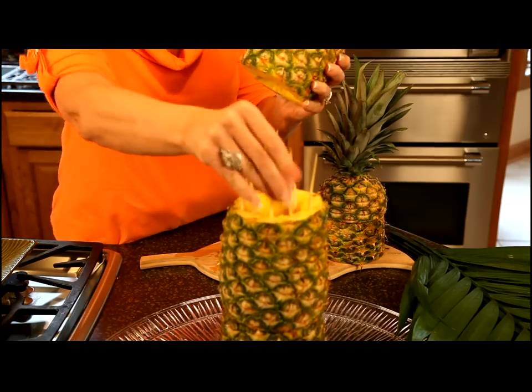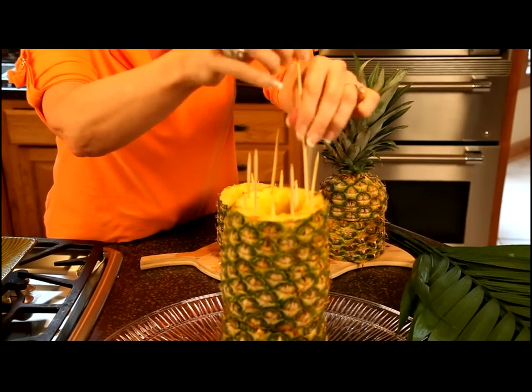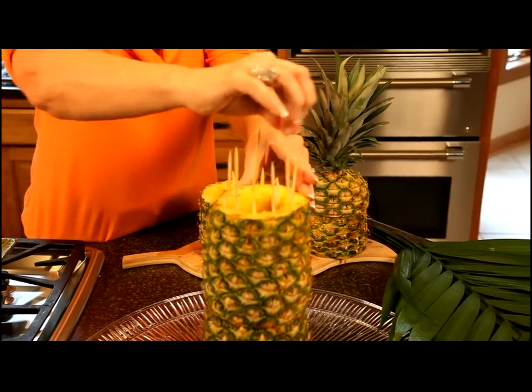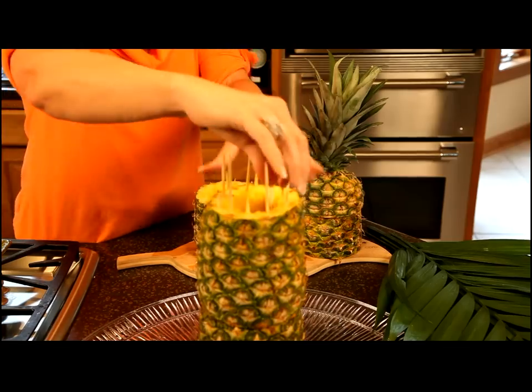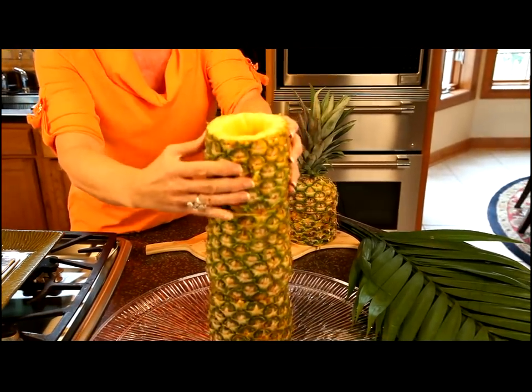And then we just put the next one in. I think I'll go ahead and put five of these in as well. And then you just sit this right on top.